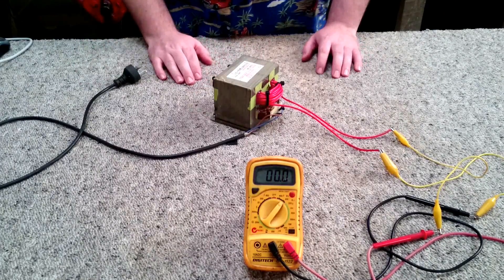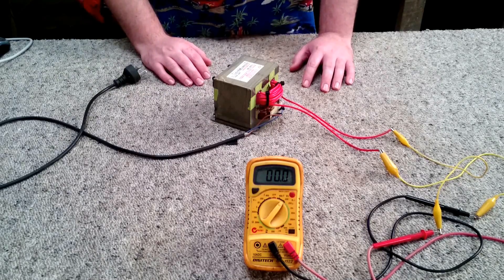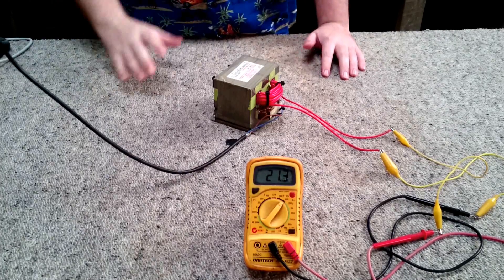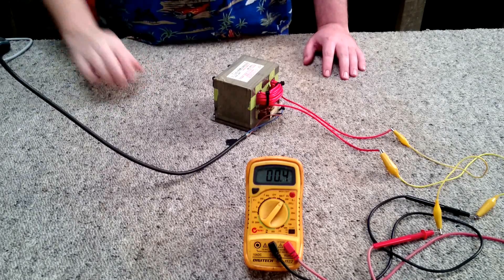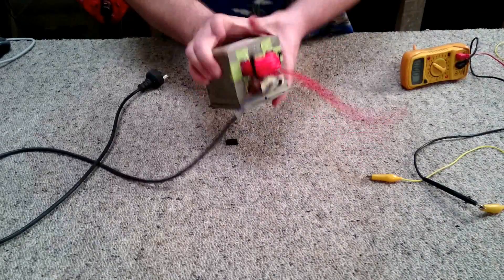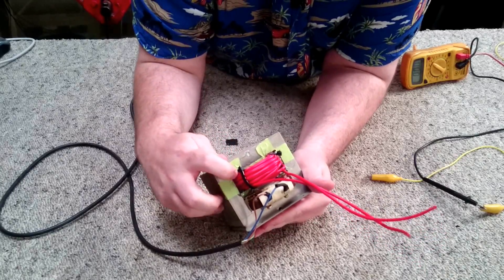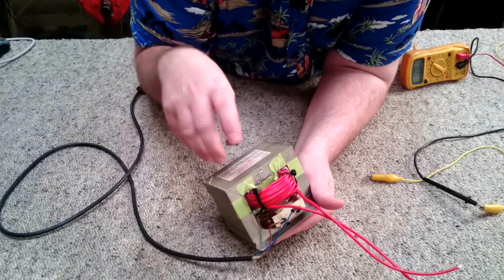I have finished winding my secondary — a total of 20 turns. I've already tested and validated that it does indeed put out 21 volts, and as you can see we're right on the money at 21 volts. A couple of things I've changed: I've taken out the wooden spacers, and on each corner where they were I've put a cable tie to help the secondary hold its shape. I've also filled any gaps around the secondary with a bit more silicon caulking to help the secondary stay in position without moving about.